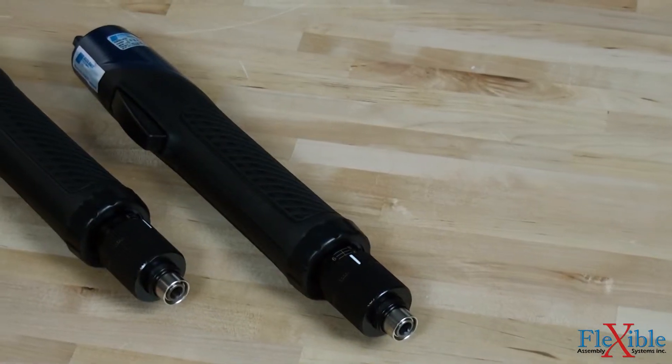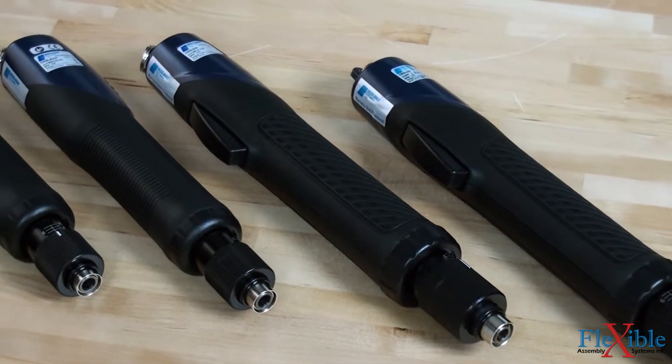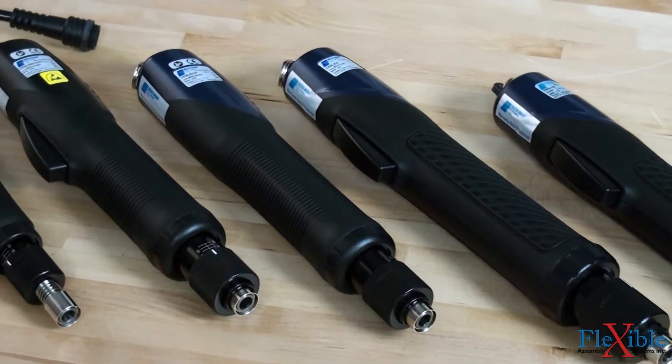The CESL8 screwdrivers are quiet, have less heat buildup, lower maintenance cost, and produce no carbon dust thanks to their DC brushless motor.